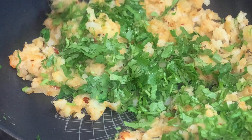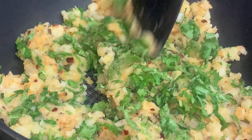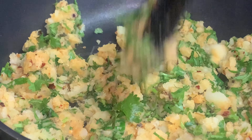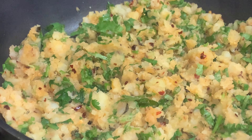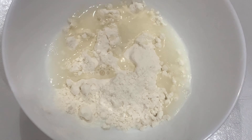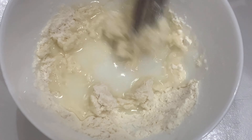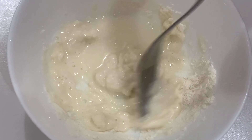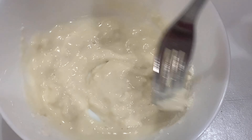Then you will mix it well. Then we are going to take two tablespoons of all-purpose flour and four tablespoons of water. You are going to mix it — remember this is only to join the samosa.